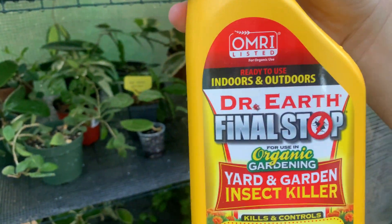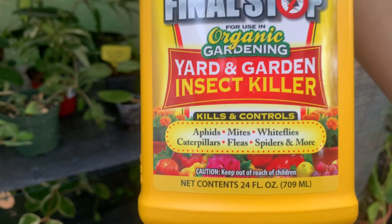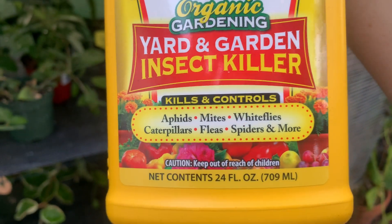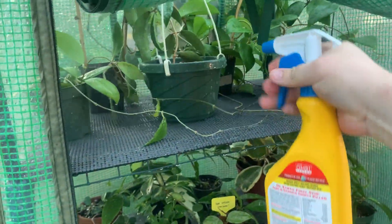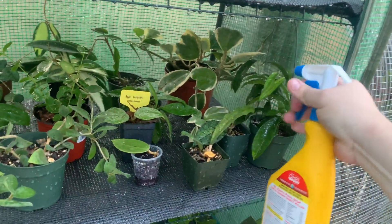I'll be spraying the greenhouse with some Dr. Earth Final Stop Organic Gardening Yard Insect Killer — it handles aphids, mites, white flies, caterpillars, fleas, and spiders. I'm going to go ahead and spray some of these. It has a strong fragrance so you want to be careful with this one.